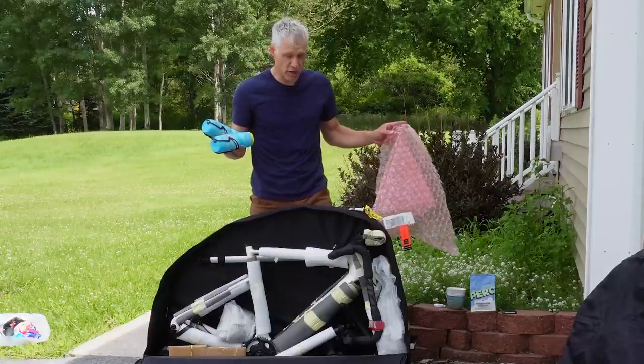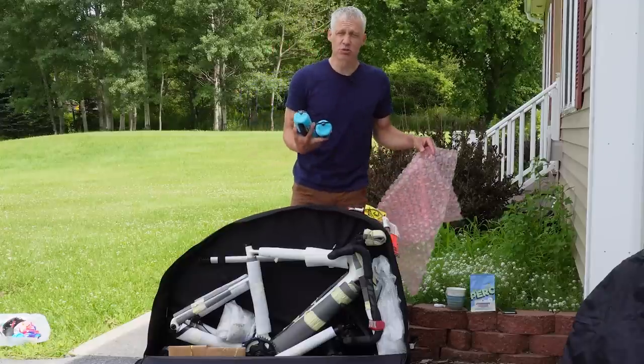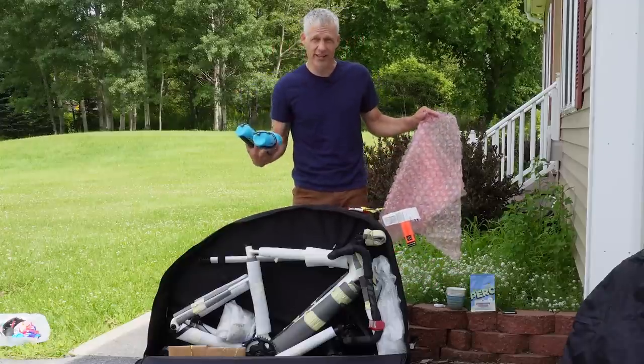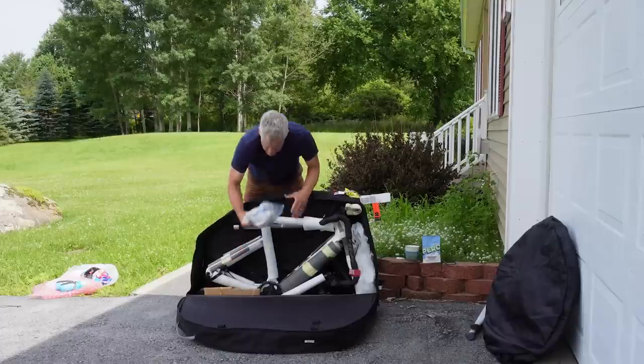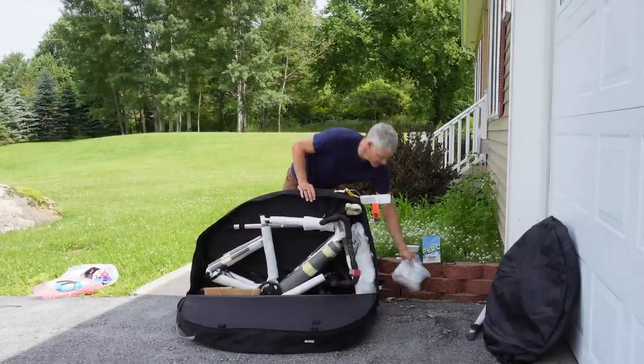You have to remember to bring everything — that's part of the fun of taking stuff off your bike. You can get to your destination and realize you neglected to put your derailleur in the bag. Speaking of which: I brought it. Good.